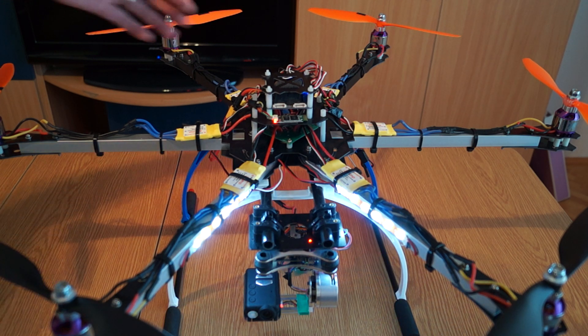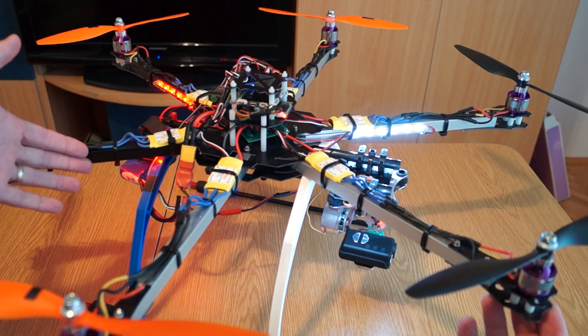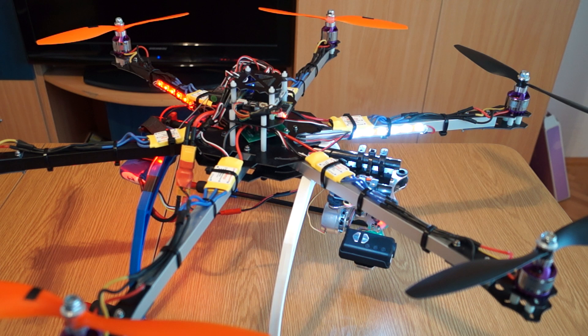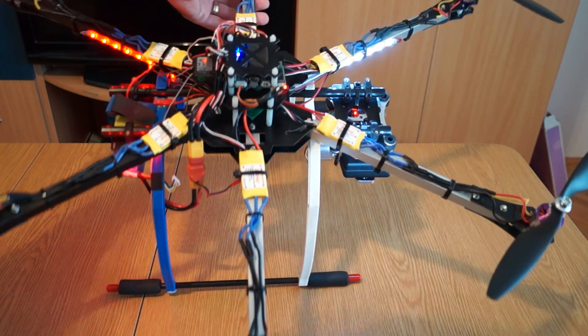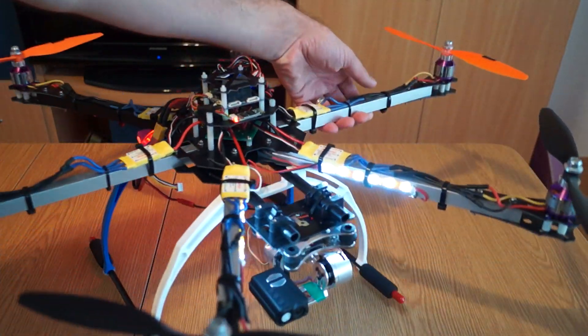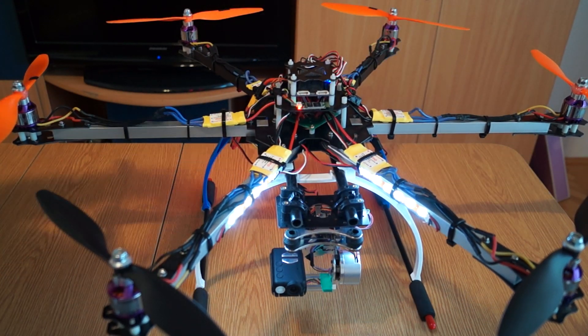This design is from thanksbuyer.com and it's a folding design. You can see this arm and this arm will fold towards the middle arm, but I probably won't do that very often because it takes quite some time. Unlike other frames like Tarot or DJI that have clips for easy mounting and dismounting, this one requires unscrewing four screws on each side — four on one side and four on the other.